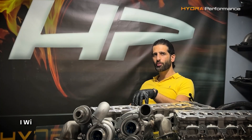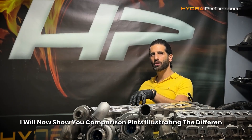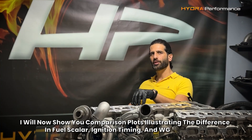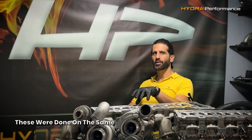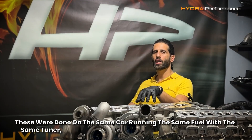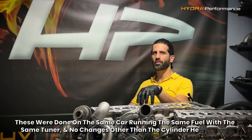I will now show you comparison plots illustrating the difference in fuel scaler, ignition timing, and wastegate duty cycle tables. These were done on the same car, running the same fuel with the same tuner, and no other changes other than the cylinder head swap.